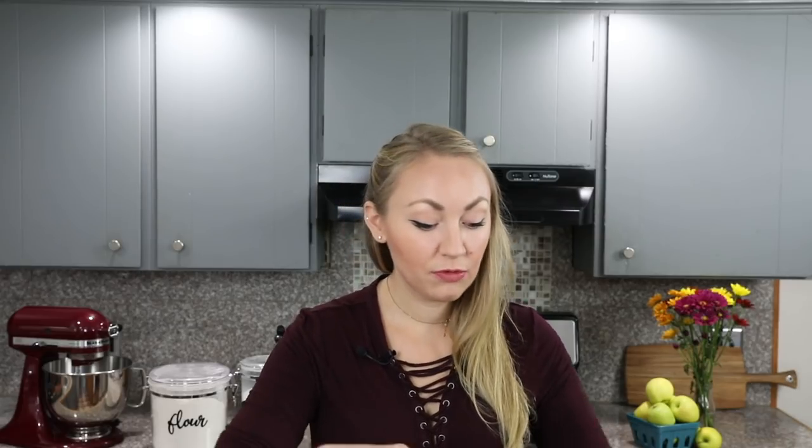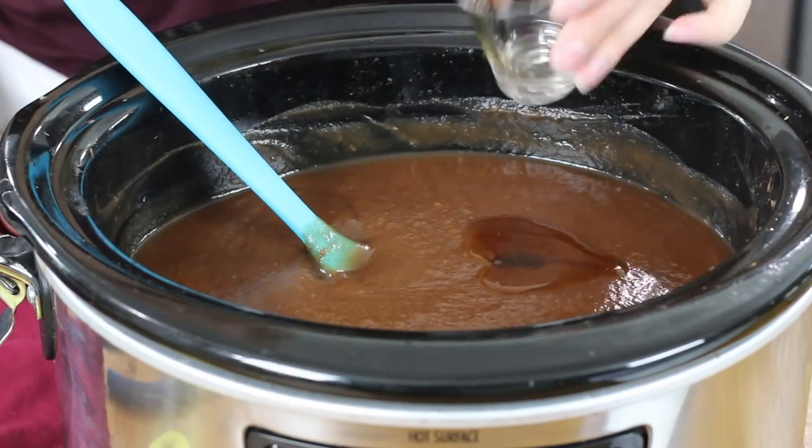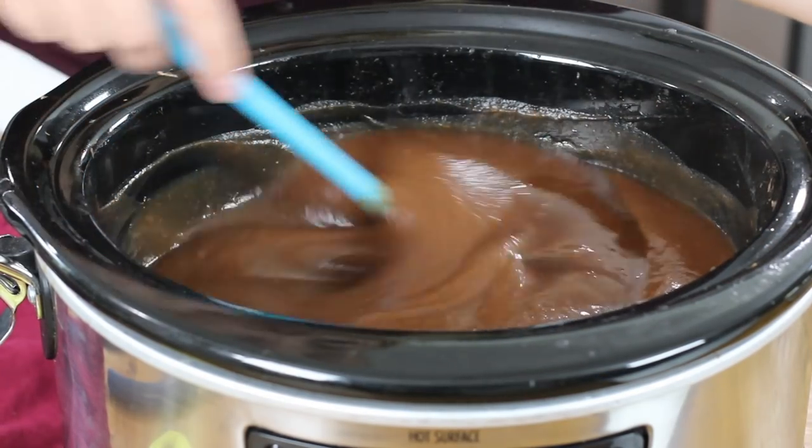We are still going to add some vanilla for flavoring. If you have a vanilla bean, I highly recommend scraping the seeds into your apple butter and giving everything a nice stir. But because vanilla beans are so expensive right now, I am resorting to pure vanilla extract instead. If you use vanilla extract, you'll use one and a half teaspoons. I'm just going to pour this in and give it a good stir.